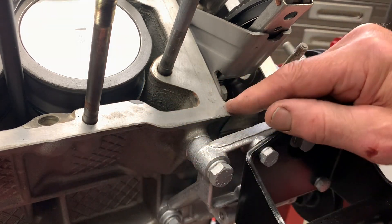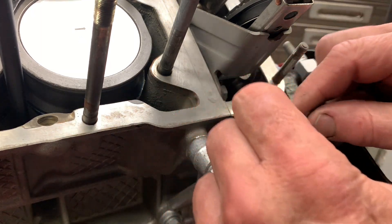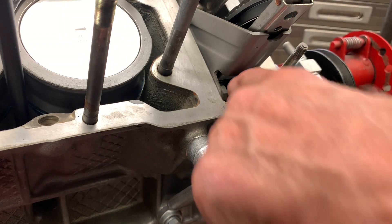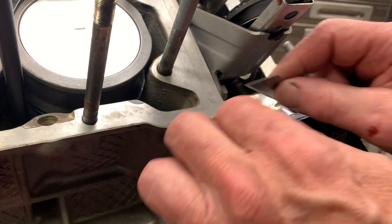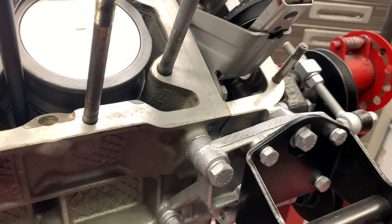You want to use a sharp blade and get it absolutely flush. The reason you don't go from the outside in is that when you get to the end, it could pop loose and jump into the engine — and you want to avoid that. So if we feel across the top here, we can see that it's perfectly flush.